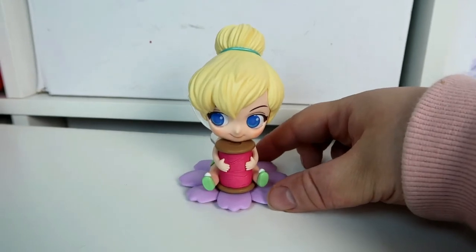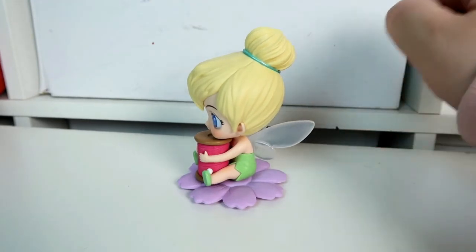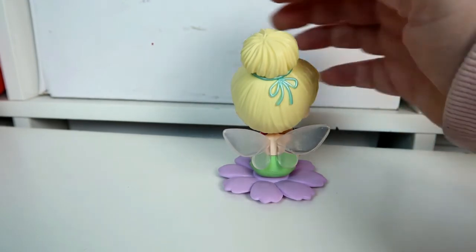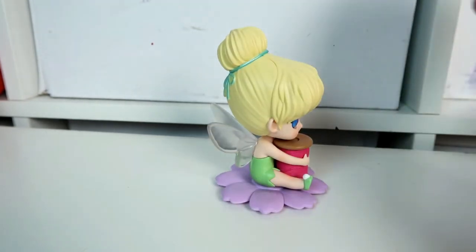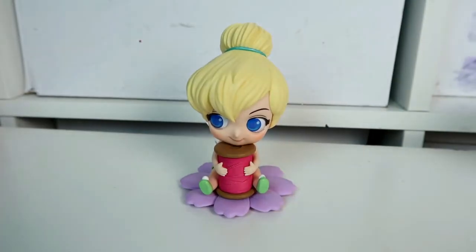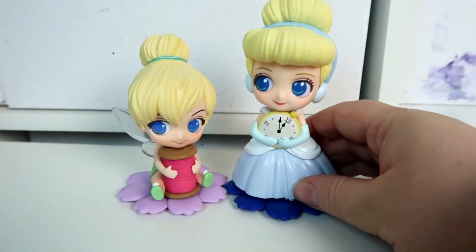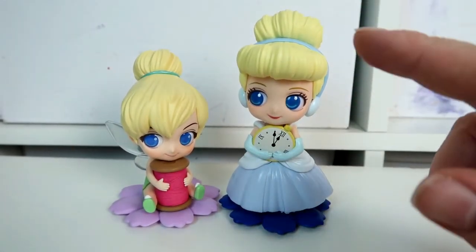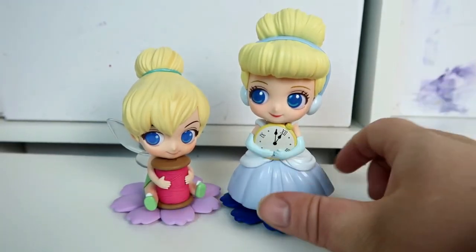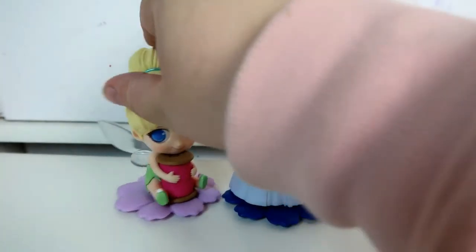Let me give you a closer look at her from every side — there she is from the side, there she is from the back, from the other side, and there she is from the front. I'll also show you her next to my Cinderella figure. Cinderella is much taller, but that's because that figure is standing up whereas Tinkerbell is seated. She's really really cute and I'm really really happy with her — I absolutely love that figure.